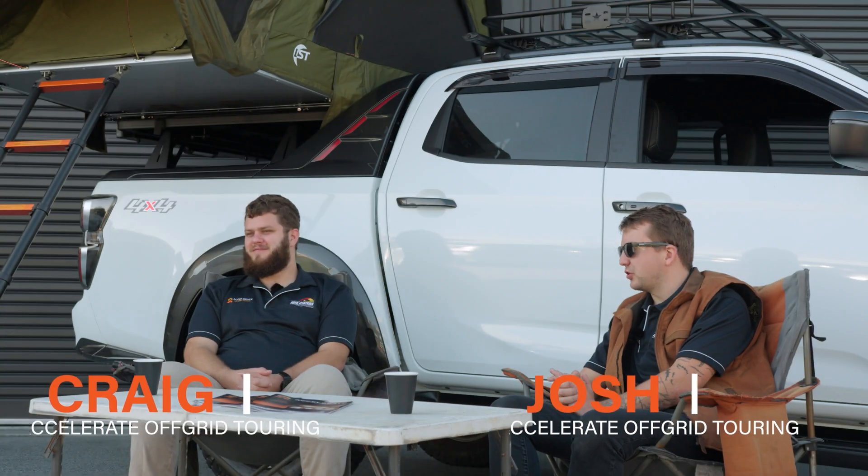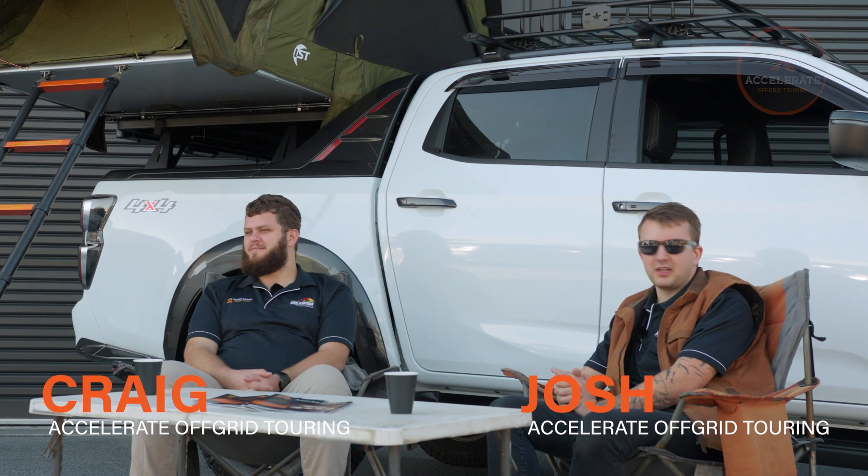Welcome back to Off-Grid Tours. Once again, we're in what I am now dubbing the Concrete Campsite. Craig and I spend a lot of our time setting up cars for you to get out there and tour, hence why we get to hang out in the Concrete Car Park a fair bit.